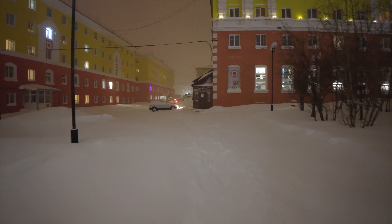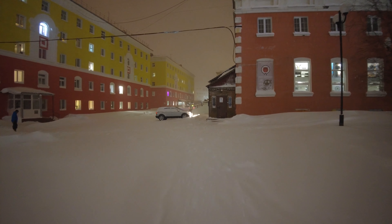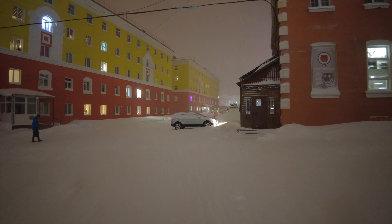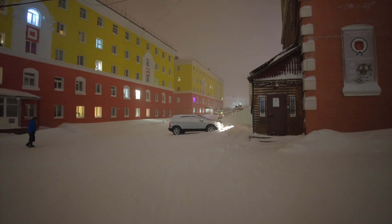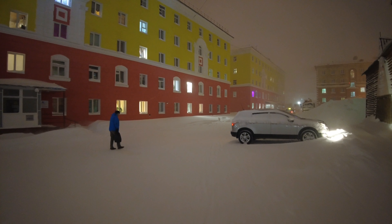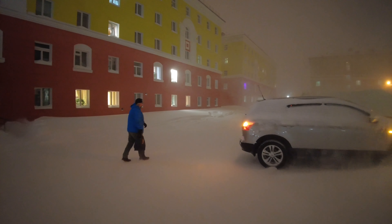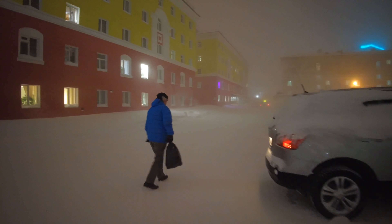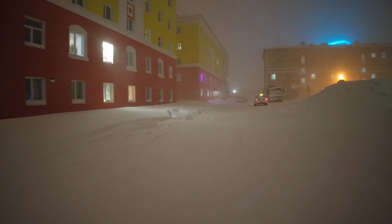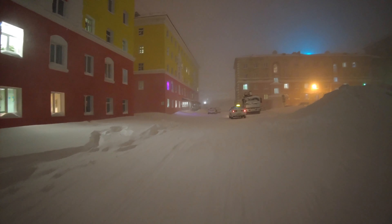Right now it's wind blowing in my face, in my microphone. Oh my god, now it's a big wind — not a very big, but a normal big wind.